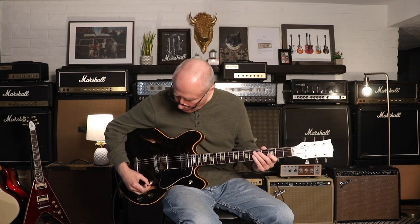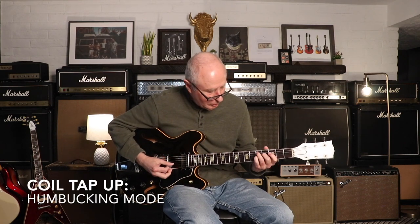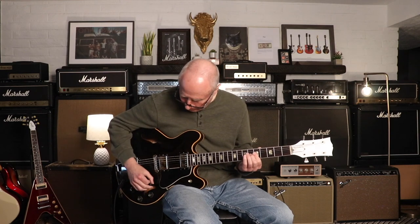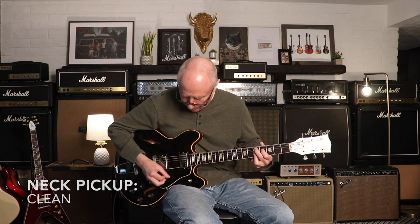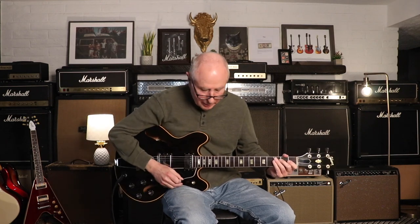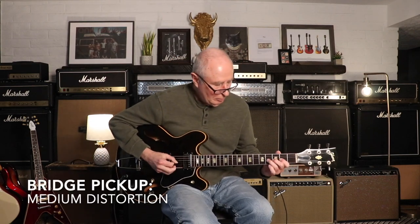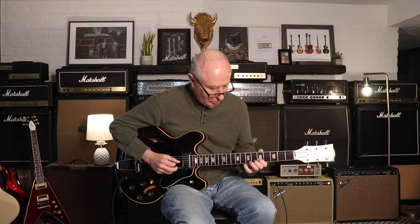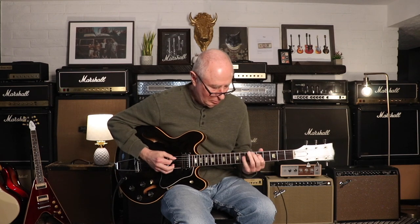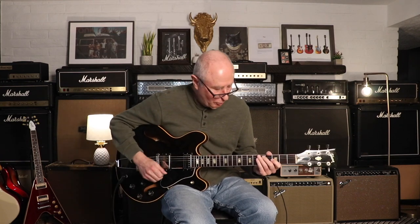Let's go back to humbucking mode. That was the neck pickup, then the bridge pickup. So now we've kind of heard them all on the clean sound. Let's go to a slightly dirty sound — we'll go to the bridge pickup, then both pickups together.